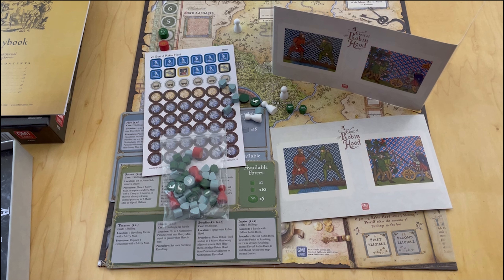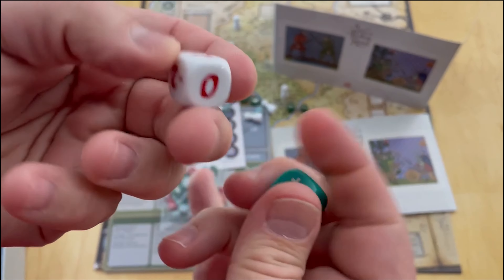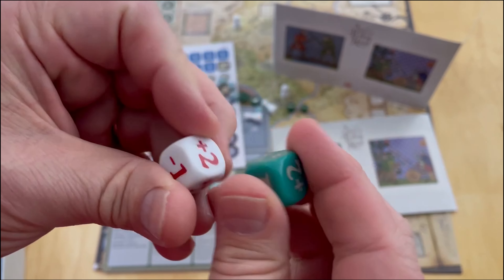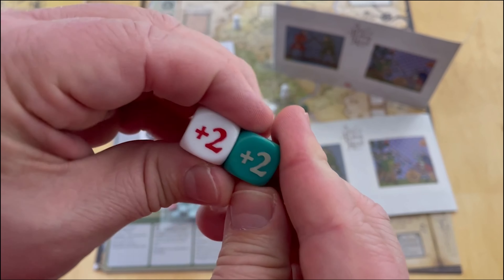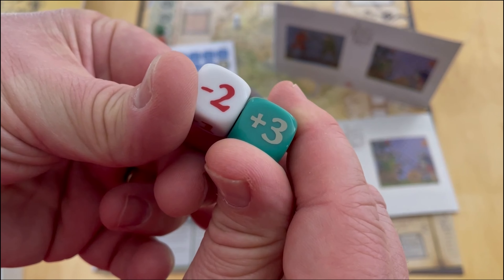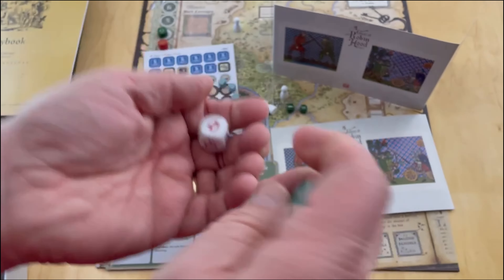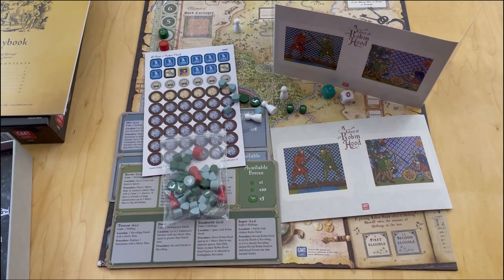As you would expect with any of these COIN series games, and frankly any GMT Games products, they always do a very nice job. I'm trying to open the dice here - these are custom dice. They are six-siders but they have custom numbers printed on them: plus two, negative one, plus three, negative two, zero, negative one. So these are customized dice - that's a very nice touch as well.